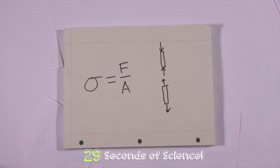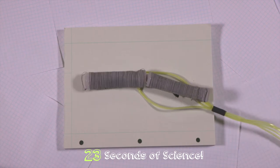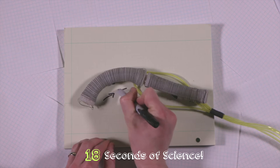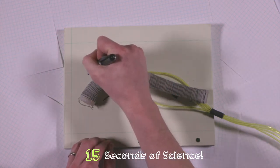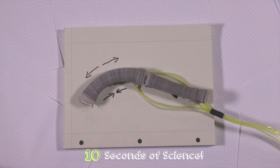This is done by controlling the material properties of the soft robot's body. One side of the soft actuator is stiffer than the other, and because of this, when the material is stressed — such as when the air pressure inside it is increased — the less stiff side expands and pushes on the stiff side, causing it to bend.